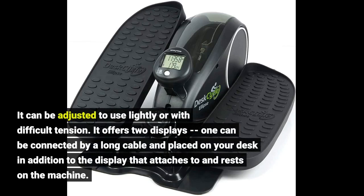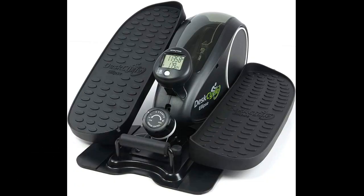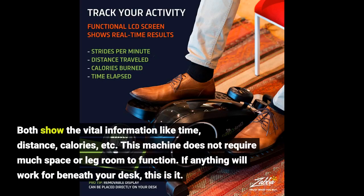It offers two displays. One can be connected by a long cable and placed on your desk, in addition to the display that attaches to and rests on the machine. Both show vital information like time, distance, calories, etc. This machine does not require much space or leg room to function.